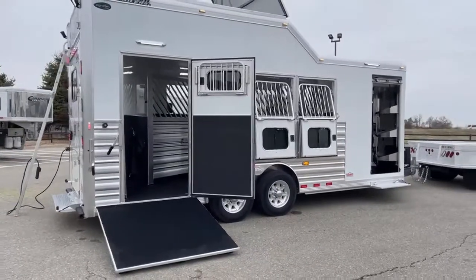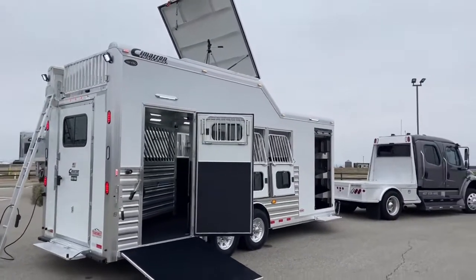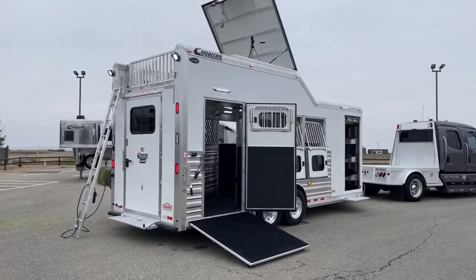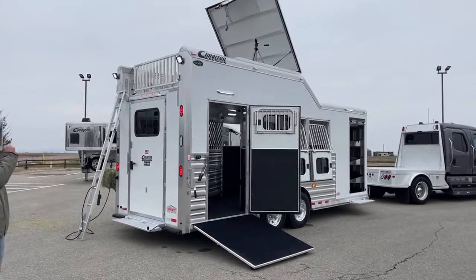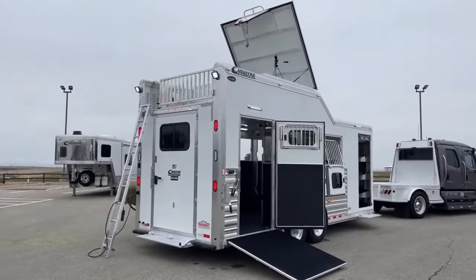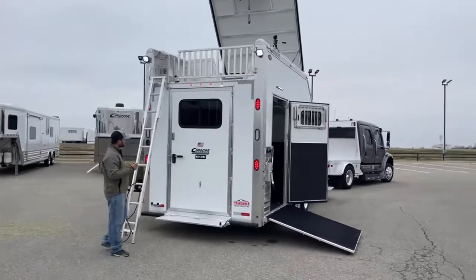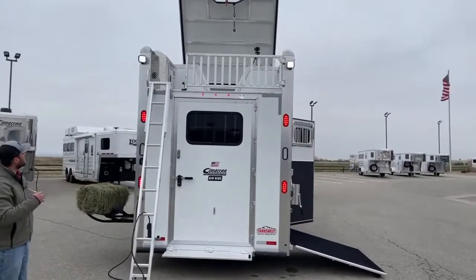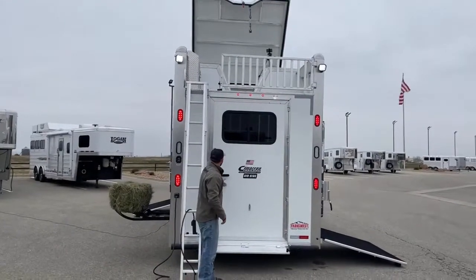Up top it does have an integrated hay pod — we talked about that on the inside. The difference between an integrated hay pod and just a standard hay pod is there's no trim in between your hay pod and your trailer; it just vents directly down into that. With the other version, you'll have a trim and air vents and you can see the difference between the hay pod and the trailer. She opted for integrated — it looks really slick and sleek on this trailer. She kind of built one of the coolest trailers I've ever seen. I'll show you guys that hay rack up top; she has a really cool contraption that will load hay for you up there.